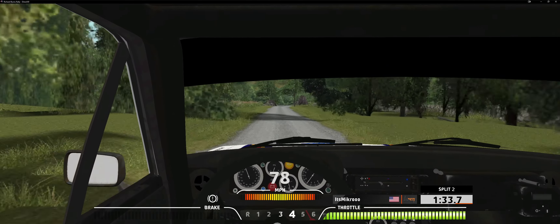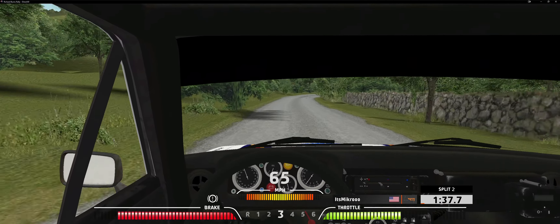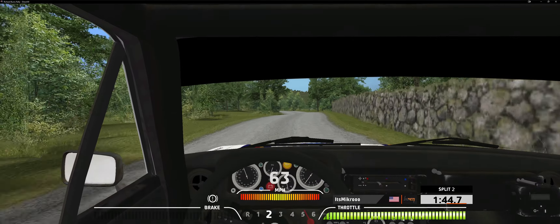Three right, 100. Six left, 50. Overcrest. Five right, 120.